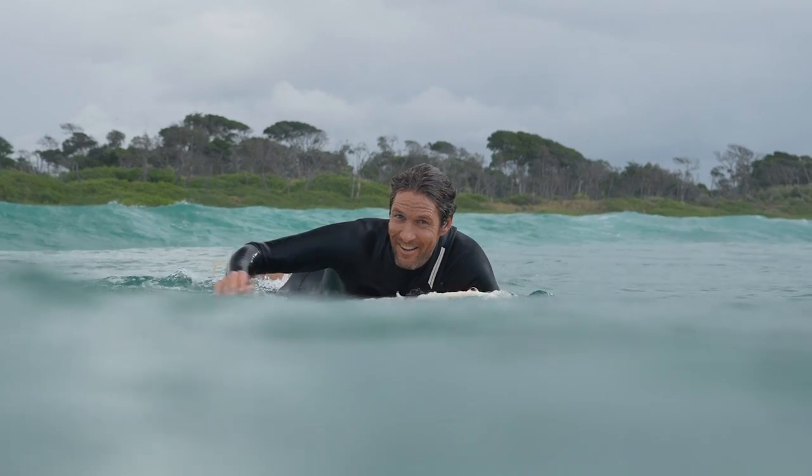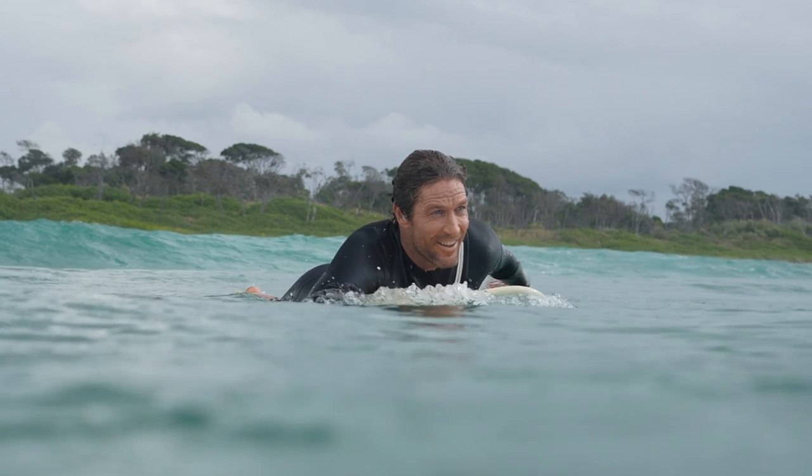My first impression of the Varuna Quokka was this board translates to me exactly the same as a regular foam and fiberglass surfboard, which floored me.